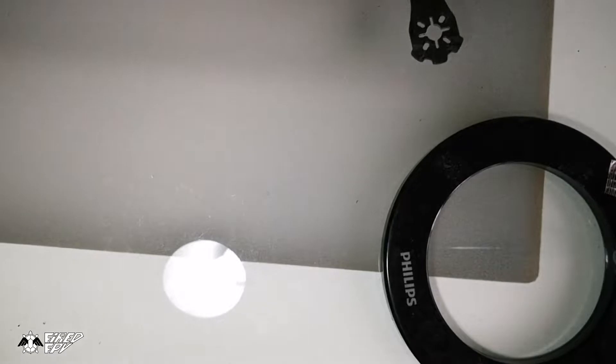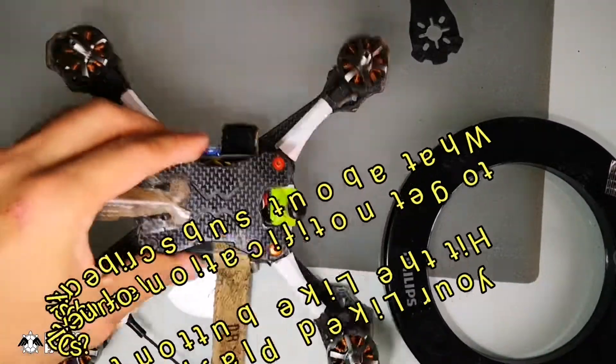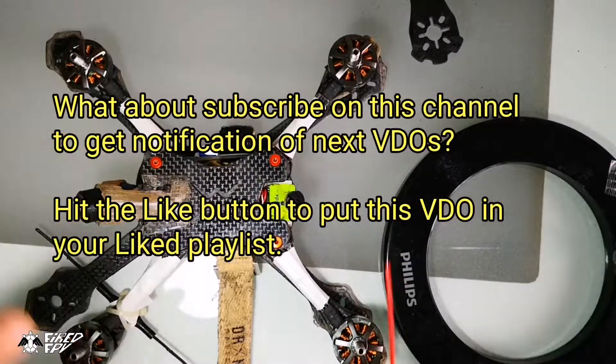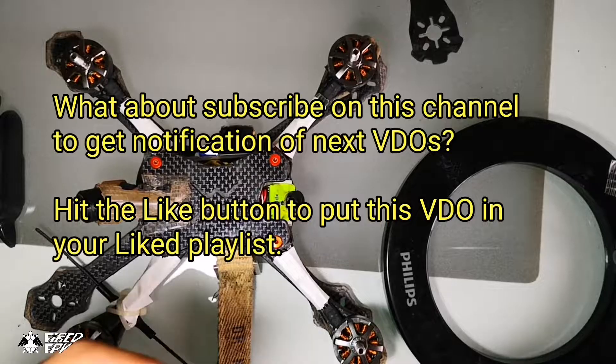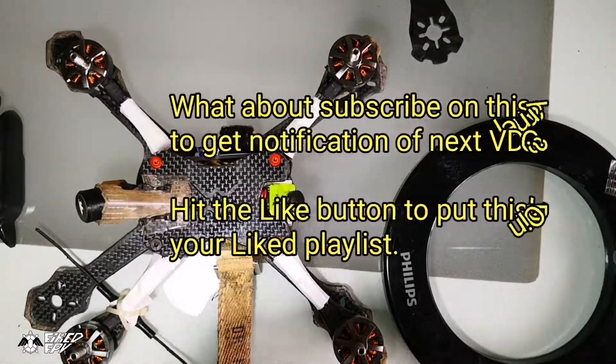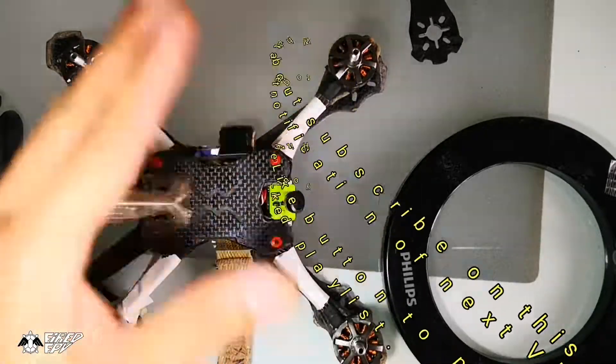I think that's all for the frame design. Thank you for watching and I hope you enjoyed this video and learned some new things. Fly safe — bye bye, see you in the next video.